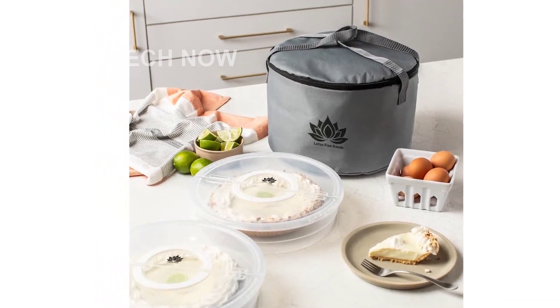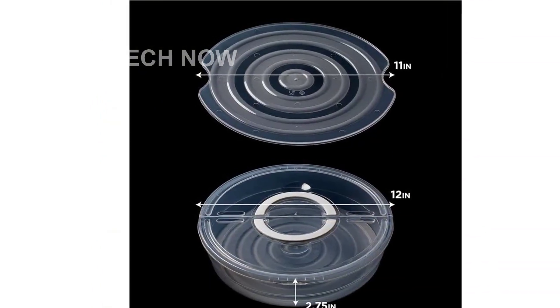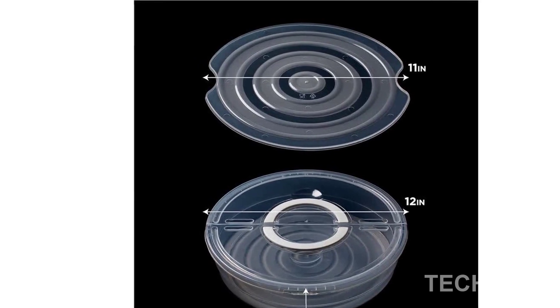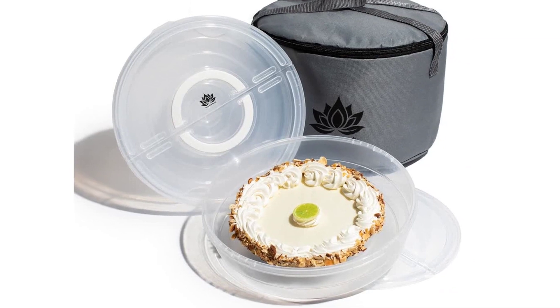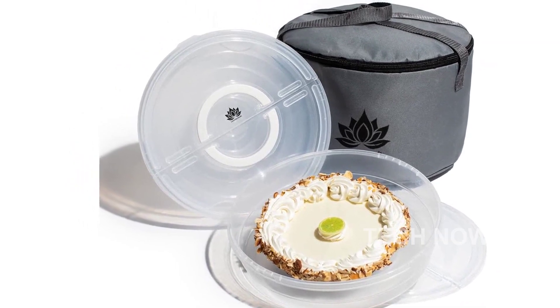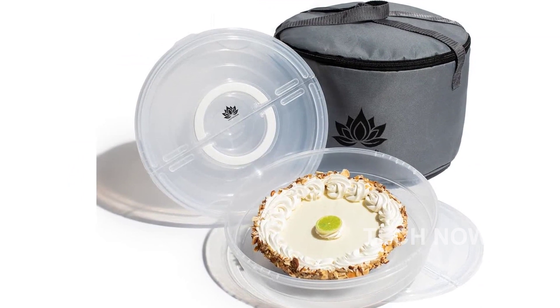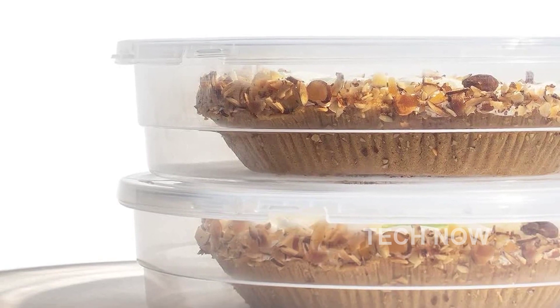This set includes two containers for safely storing all kinds of food. They are equipped with a convenient divider and dual carrying handles for easy handling. The snap-top lid keeps your goodies fresh and protected, while the generous 12-inch size provides ample space for your treats. Made from durable, reusable food-grade plastic without BPA, our pie and cookie container ensures the safety and quality of your food.